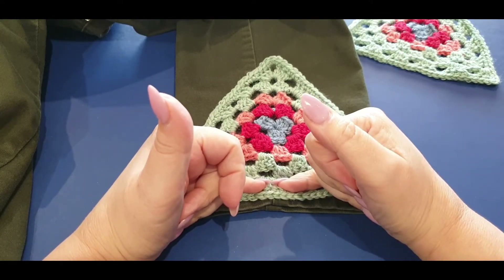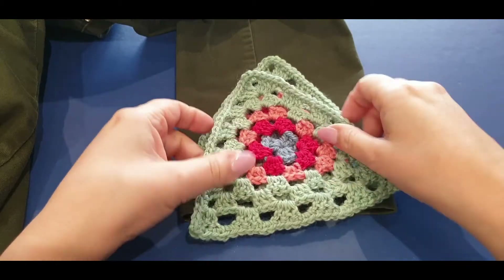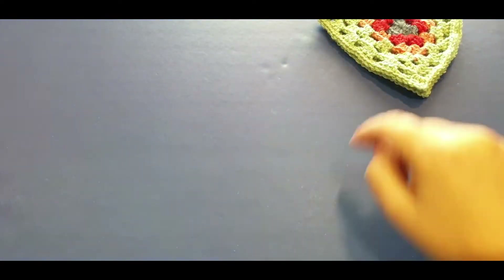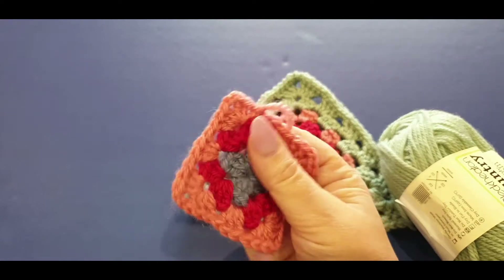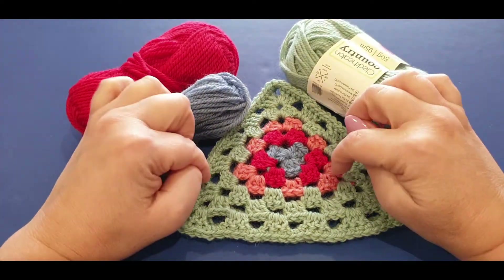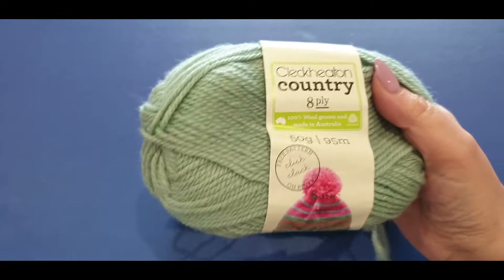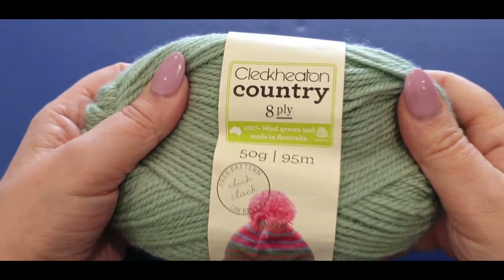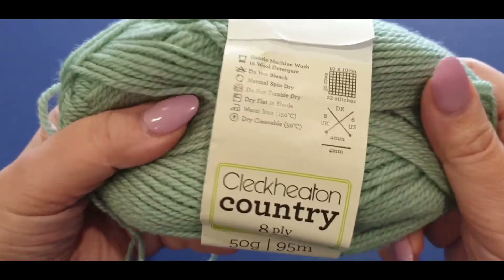So what I'm going to do is cut them open and pop our triangle there, giving it a retro 70s kind of look. If you're joining us just to make the triangle, I'll tell you when to stop. For the rest of us, we're going to do a base row plus a border row of single crochets. We won't be attaching them to the jeans today because the tutorial goes for a very long time. You will need - this is the color of a jumper I'm working on at the moment - Cliqueton Country 8-ply.